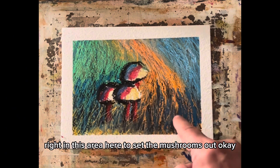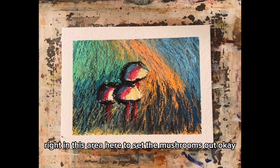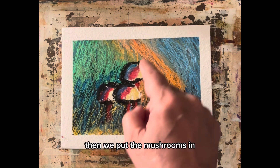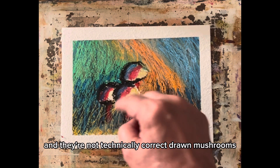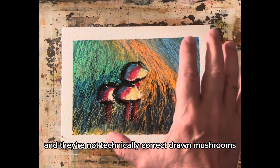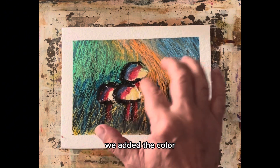We darkened it down in this area to set the mushrooms out, and then we put the mushrooms in. They're not technically correct drawn mushrooms, but that doesn't matter — we put the mushrooms in.